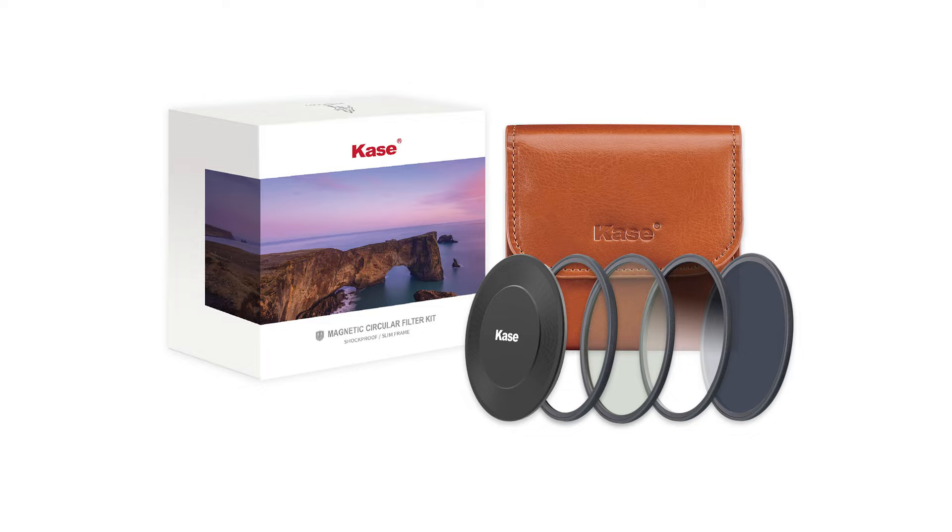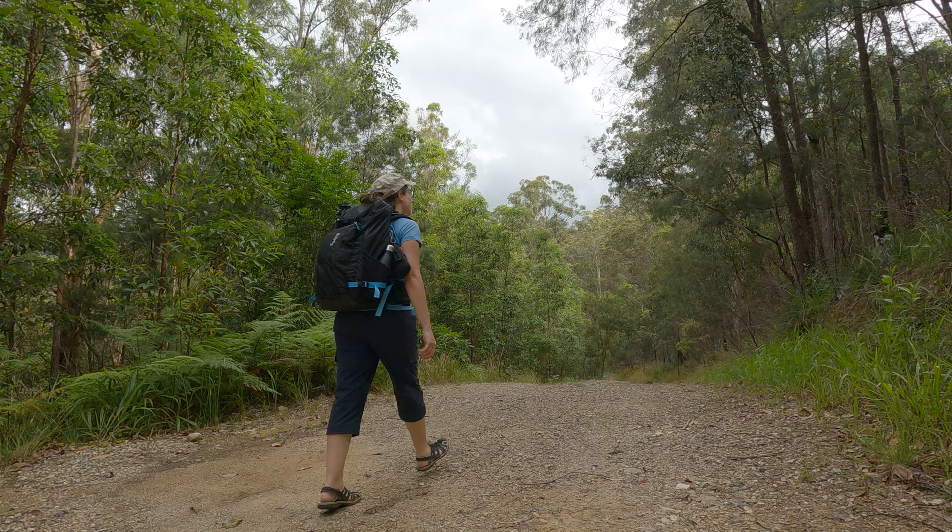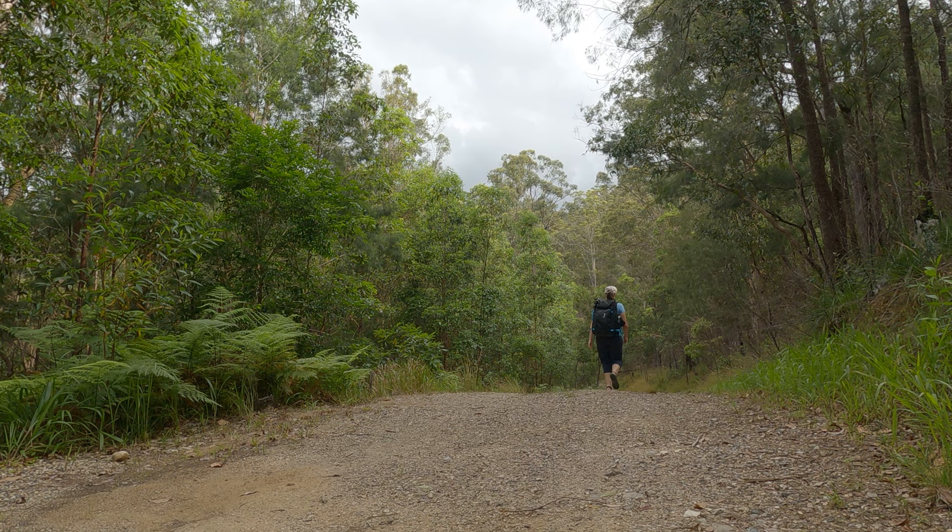I'm out today to try out some new filters that I've got. I was looking for something that would minimise the amount of stuff I had to take, minimise fuss, because when you're out having to do vlogging as well as photography, what you don't need is stuff that takes up more time. So I've got myself a set of the Case Wolverine magnetic filter set, and this is my first day out to give you my guide.